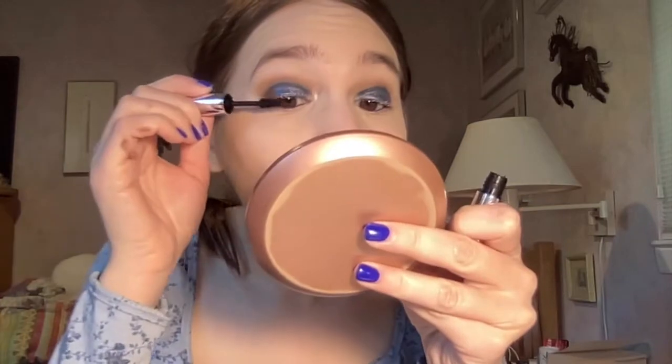That looks stunning! Now I'm just going to clean up the eyeshadow. I went in with my L'Oréal Voluminous primer and now I'm going in with my mascara — I'm going to use my Item Beauty mascara.